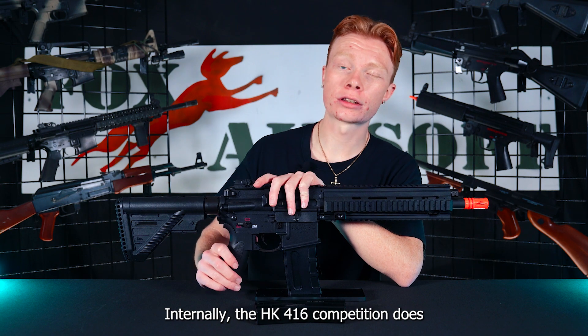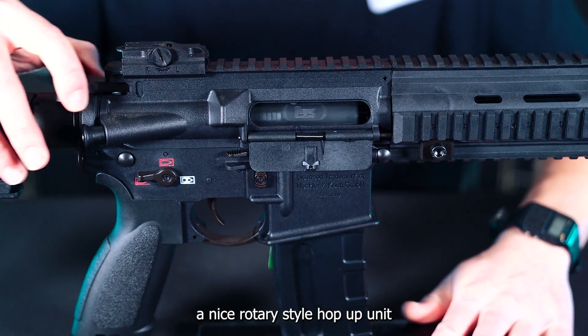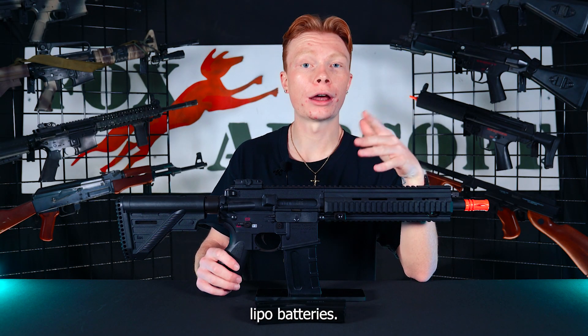Internally, the HK416 Competition does have a full metal gearbox, a nice rotary-style hop-up unit, as well as an inline MOSFET so that you can use your higher-powered LiPo batteries.